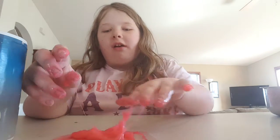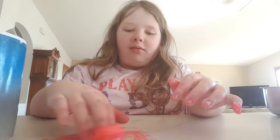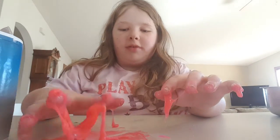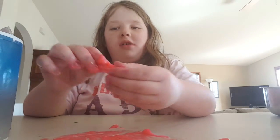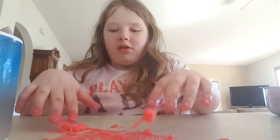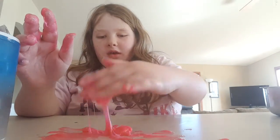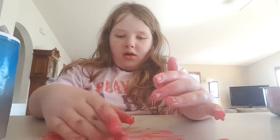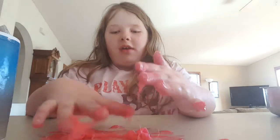I would say this is a slime — it's just not the most desirable slime in the world. See, it stretches well. It didn't make the best slime ever, but it did make slime.